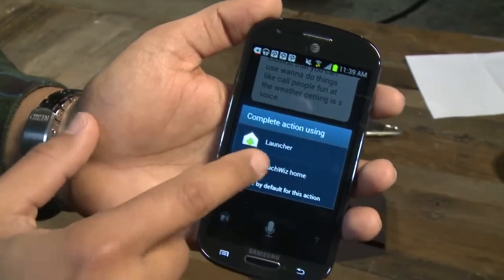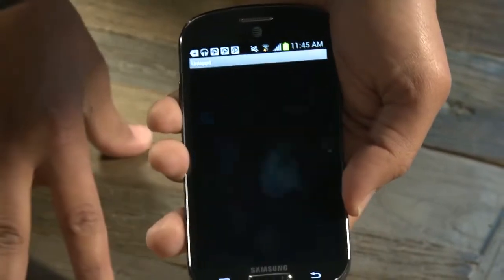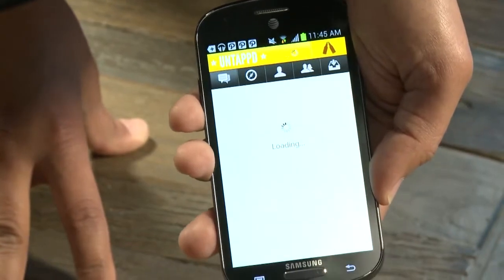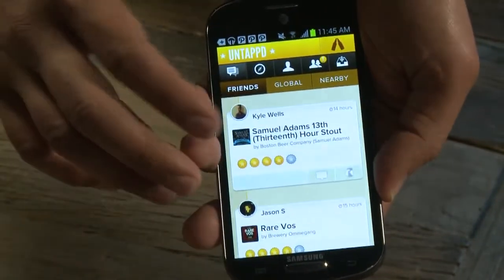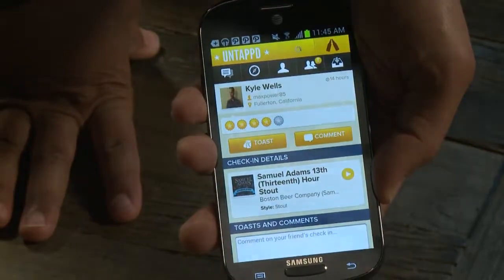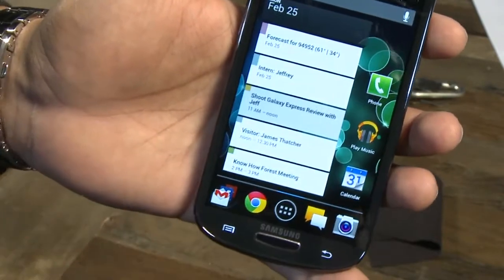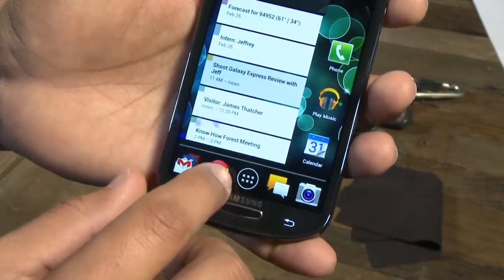It's running TouchWiz, which is that layer Samsung likes to put on its phones. You can just mess around with it all you want. The response is really snappy on this device — touchscreen, very good. I enjoy the way it performs. I'm a big fan of running stock Android, so I found a launcher that's pretty much Jelly Bean's launcher, very similar to what I'm used to. It runs really fast.